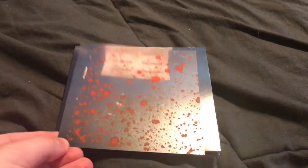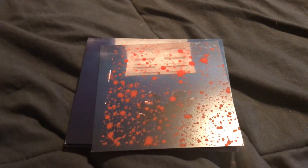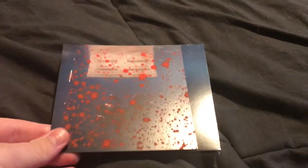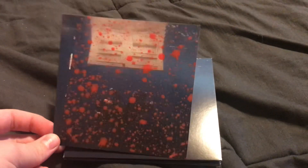I got the splatter paint version, the one with the splatter painted insert. Because I had never really bought anything like that before — I think the first time she did it was with Happier Than Ever, and she did it again with this album. I decided I would take advantage of that and order the splatter paint insert version off of Amazon. Glad I did.